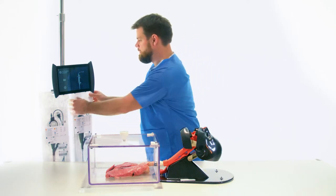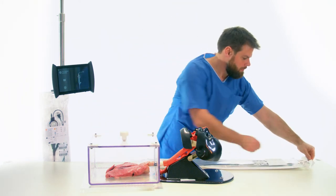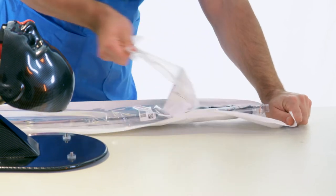For this procedure, a BroncoFlex Vortex with a 2.8 mm working channel is used for powerful suction.